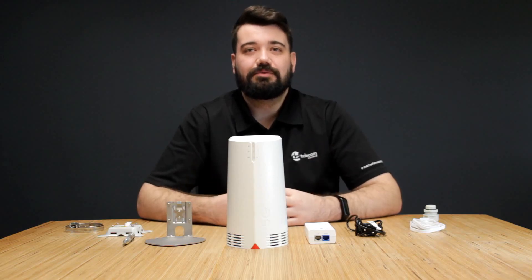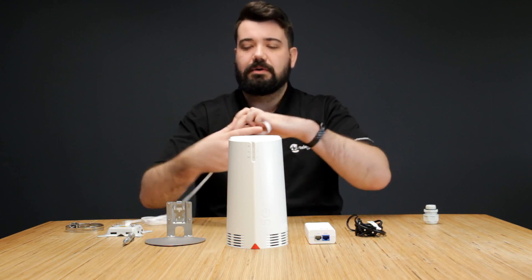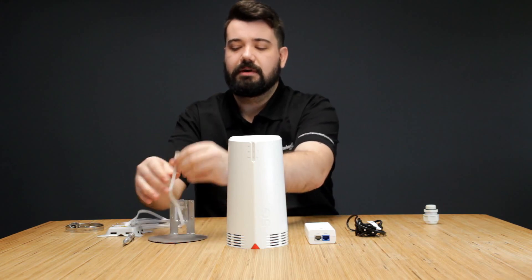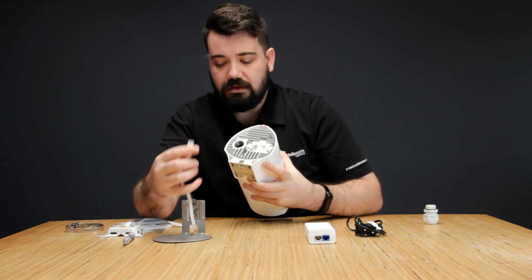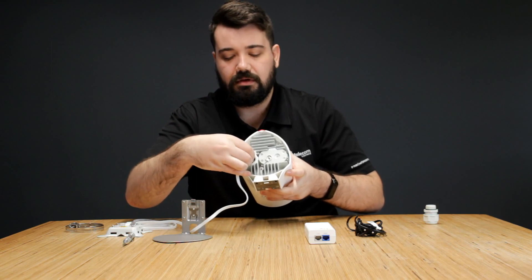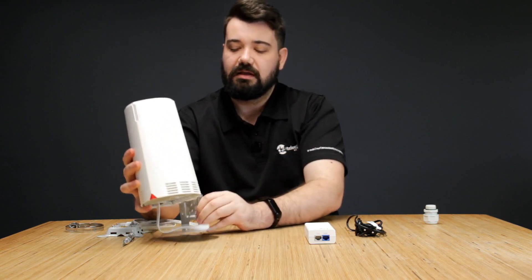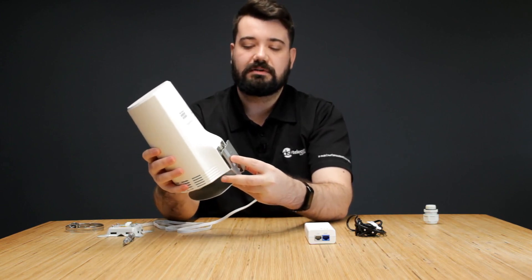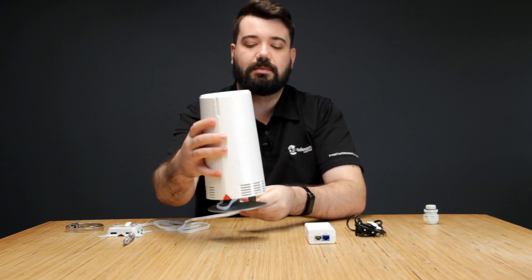To set up the router for indoor use, what you want to do is grab your network cable, then thread it through the bottom of your foot piece. Then grab the router and connect the network cable at the bottom — listen for the clicking sound to confirm it is in — and then line up the foot piece at the bottom of your router and connect it. You will hear a clicking sound as well.